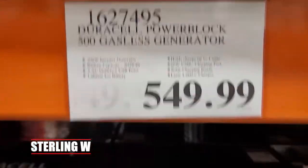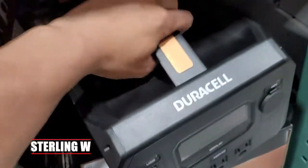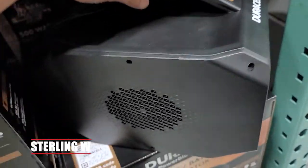Hey guys, it's SterlingW and I was at Costco and I saw they have this new Duracell PowerBlock 500. So if you're at Costco, you might want to check this out. This is pretty neat.